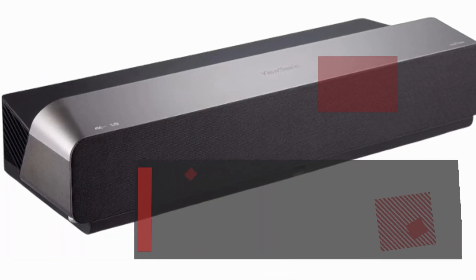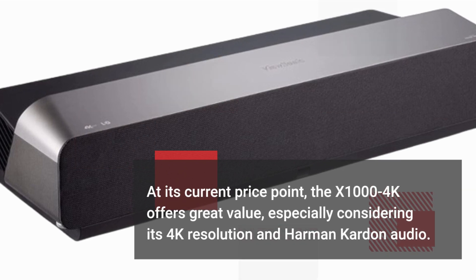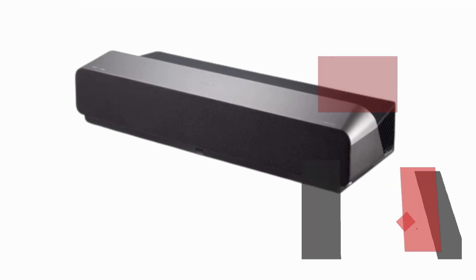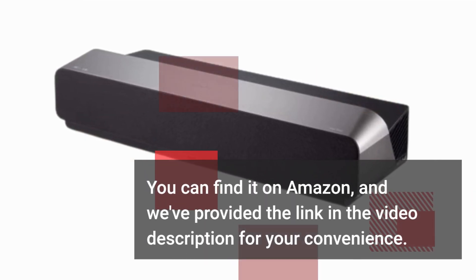At its current price point, the X1004K offers great value, especially considering its 4K resolution and Harman Kardon audio. You can find it on Amazon, and we've provided the link in the video description for your convenience.